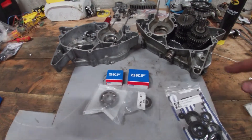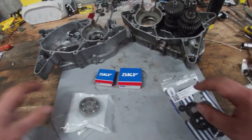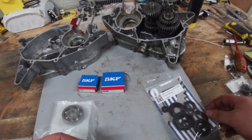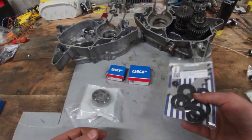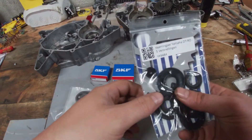The parts for rebuilding the RD50 engine came in. We got one of each bearing — I've actually ordered a couple of them double just in case. We also got a gasket set, or a rubber ring set.